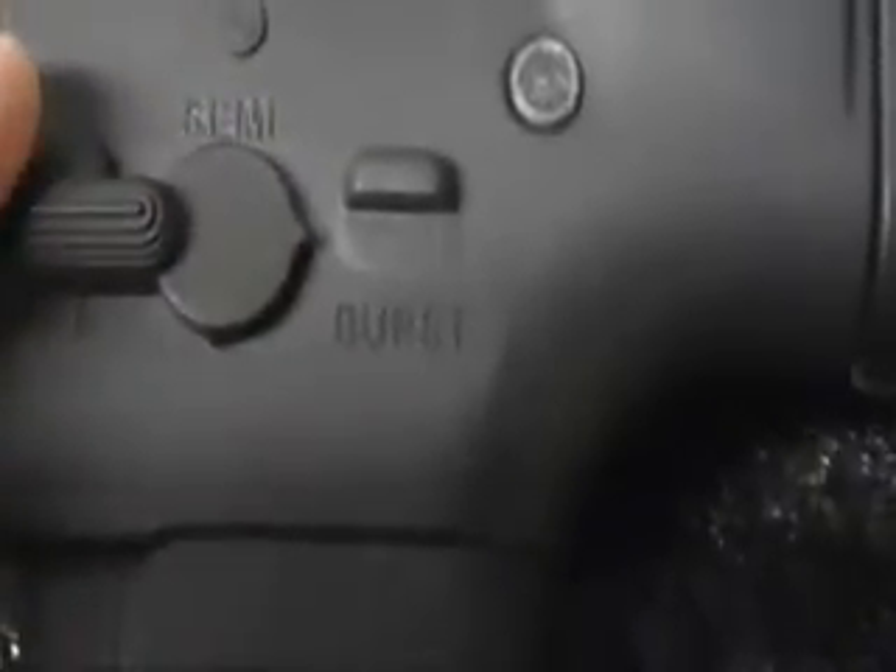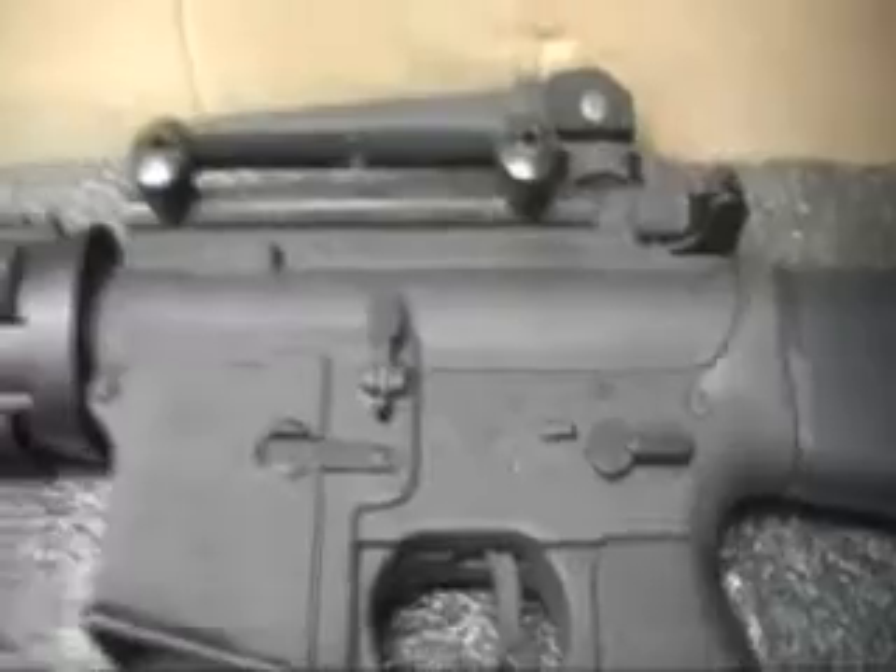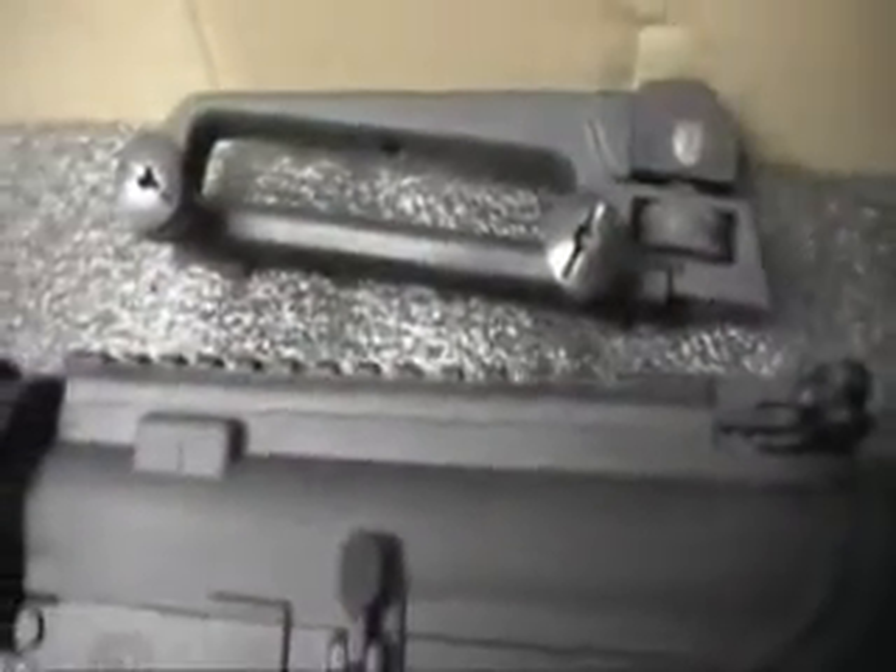Got your bolt catch right here. Got your fire selector — safe, semi, and burst, though mine doesn't shoot in burst, it's full automatic. It also came with an attachable carrying handle, very easy to attach — just like that.